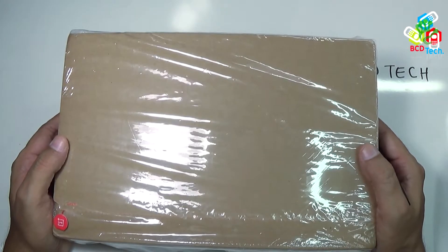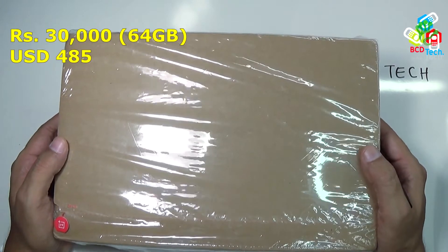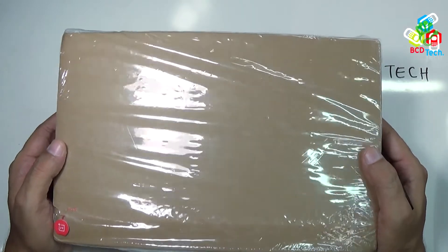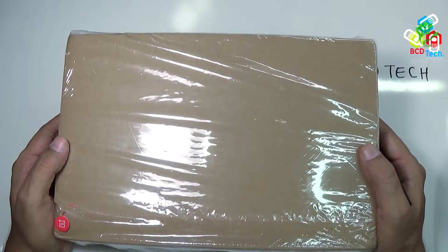This is my OnePlus One, recently purchased at a price of 30,000, that is equivalent to $485. In this video episode, I will show you the unboxing and the quick review of this OnePlus One.